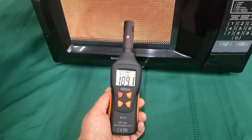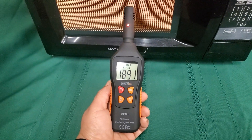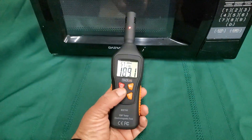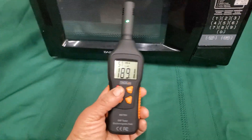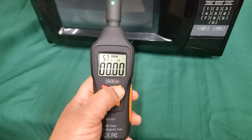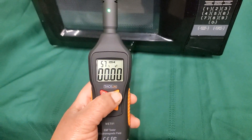In order to test the effectiveness of the Faraday fabric, we're going to be using a microwave and an EMF meter — an electromagnetic field radiation detector — to tell us how much radiation the Faraday fabric is actually blocking.